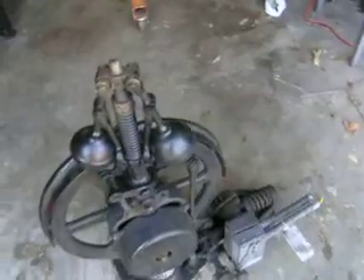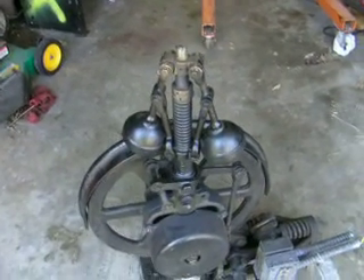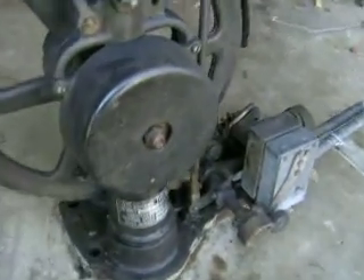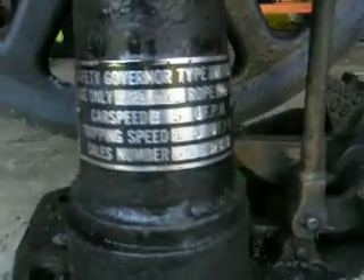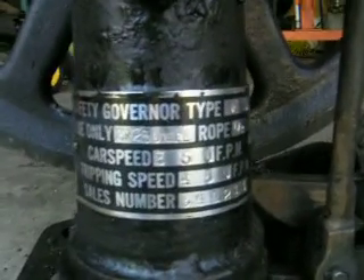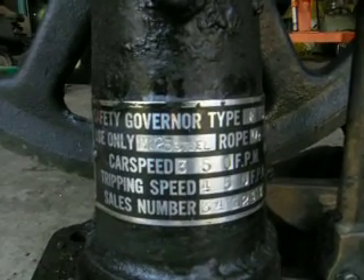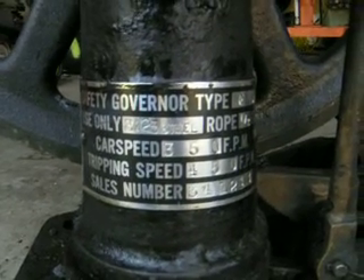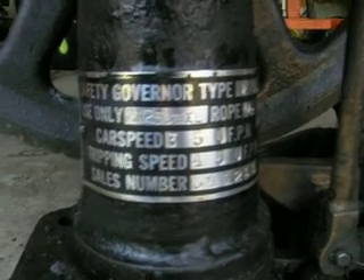A lot of you have probably never seen an elevator governor before or even know how it works. Let's get a look at the data plate here. I used some carburetor cleaner to clean all the grime and dust off of the data plate so it would actually be legible. It's a safety governor Type F, car speed of 350 feet per minute, and it trips at 450 feet per minute.